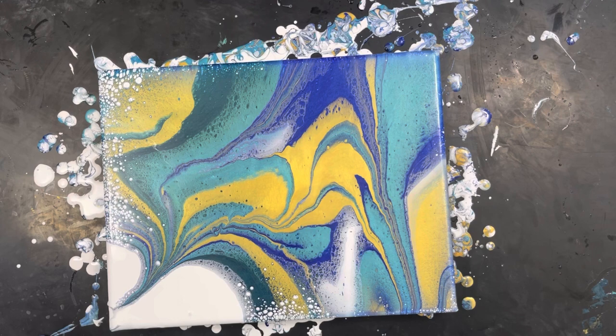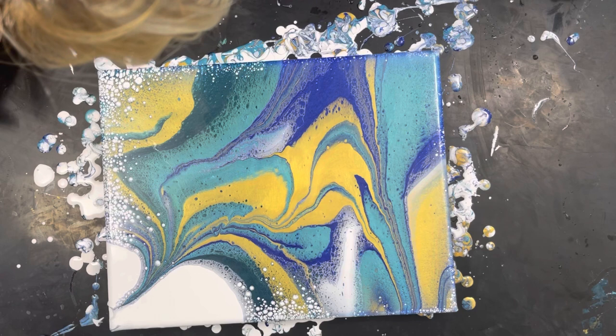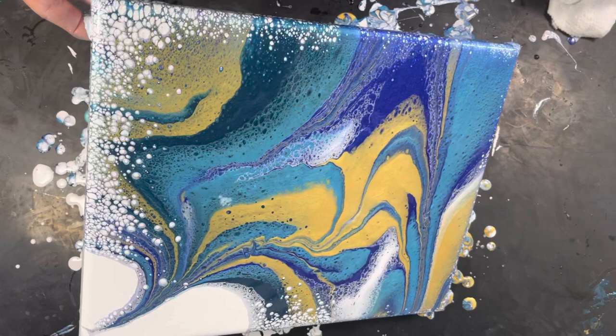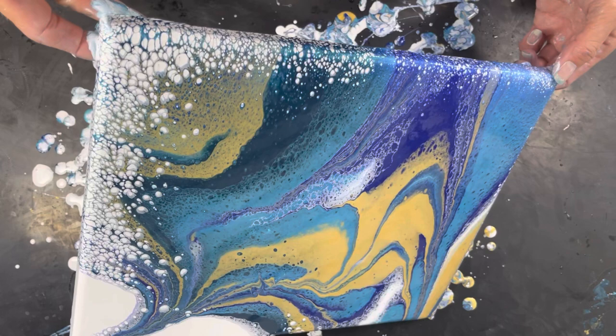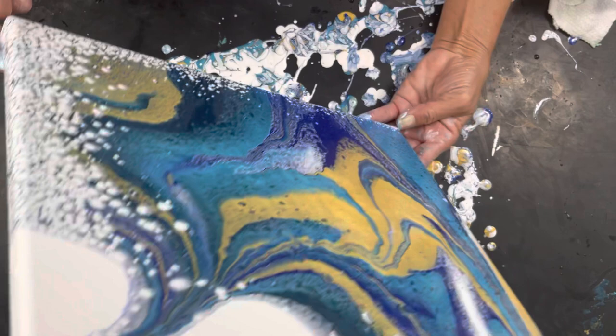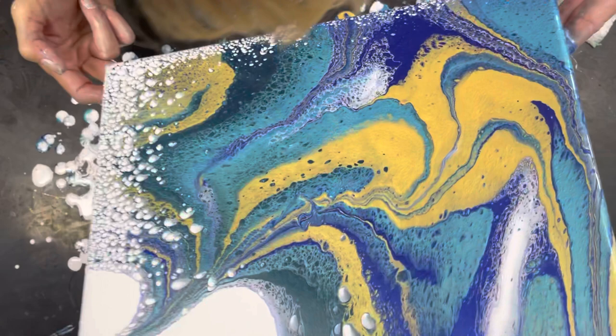That looks pretty — I like that a lot. We have the gold in the center, that's kind of a nice design. I do like that Nebula mixed with all the other colors — it's giving it a really nice look. Maybe I should tilt it a little bit more, tilt some of that off because we have too much paint on here and it won't dry. I see another something — or is it a bug? All right, that looks kind of pretty guys. I'm hoping to get more cells. There's a lot of lacing going on, which is really cool.